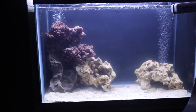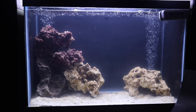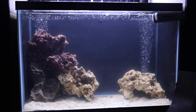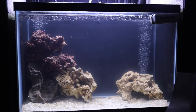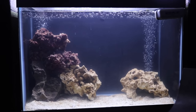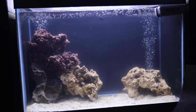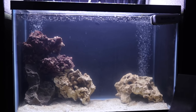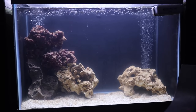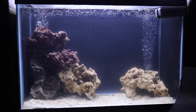Next to that aquarium is another 20-gallon that is basically empty — maybe a couple of snails. This was a saltwater tank that I decided not to continue. I gave the fish and hermit crabs away to a friend and set this up to do something different. I have a couple of ideas for stocking it but haven't found those fish yet, so I'm just keeping bacteria alive by throwing some fish food in every once in a while. It's ready for fish whenever I find what I'm looking for.